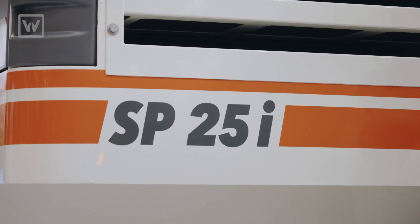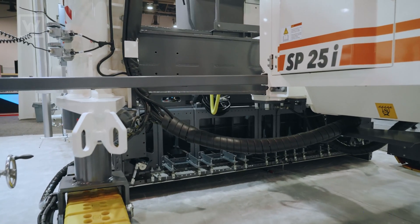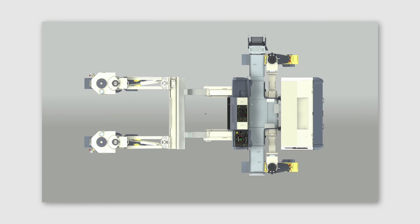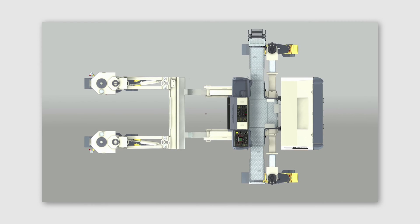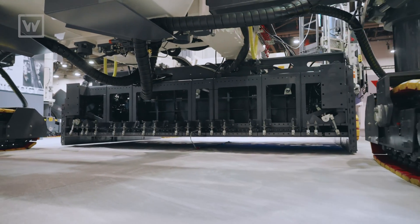One thing that's going to be a bit different than SP25s in the past is this has the XL designation. Instead of using a set of extenders or extensions in the rear, it hydraulically telescopes the legs out, which allows you to put a 12-foot paving pan under the machine in order to transport substantially faster, be ready to pave faster, and be off the job site faster.